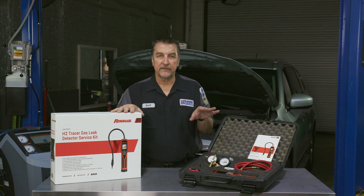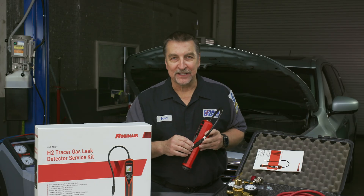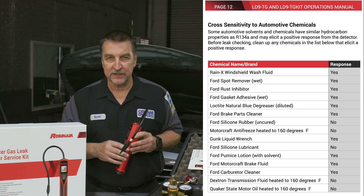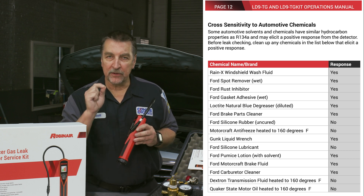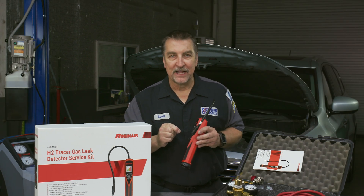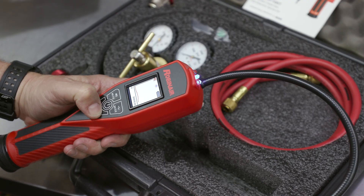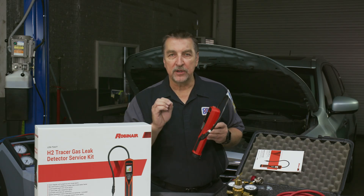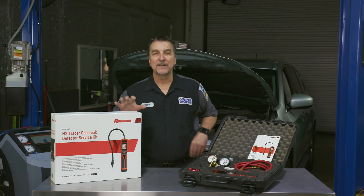Another word of caution: it's equally important to understand that there are some common chemicals used on vehicles that can cause false positives because of their hydrocarbon makeup. Be sure to familiarize yourself with this list so that you don't end up chasing your tail. Additionally, the leak detector is equipped with two LED inspection light arrays — one white light for basic inspection and the other a UV light, helpful for seeing tracer dye that has been previously added to the system.